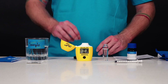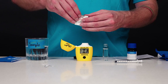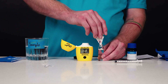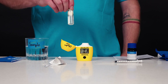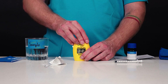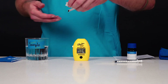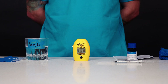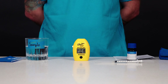Unscrew the cuvette cap. Using scissors, open one packet of HI-784C-0 along the dotted line. Push the two corners together to make a spout. Add the content of the packet to the cuvette. Replace the cap and shake gently to dissolve the powder, around 30 seconds. Insert the cuvette into the checker and close the cap. Press and hold the on-off button. The display will show the countdown prior to the measurement. Alternatively, wait 15 minutes and press the button once to measure. When the timer ends, the checker will perform the reading. The instrument displays the ammonia/ammonium concentration in ppm NH3.